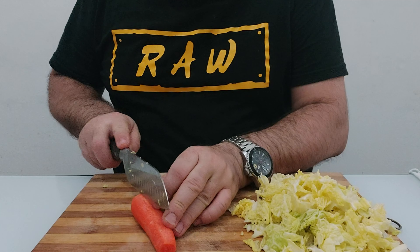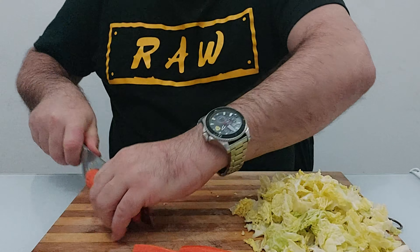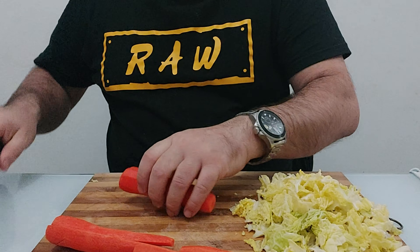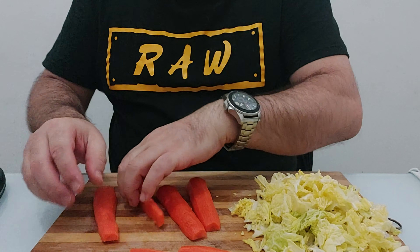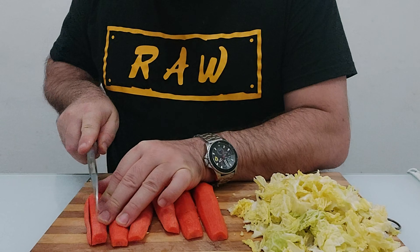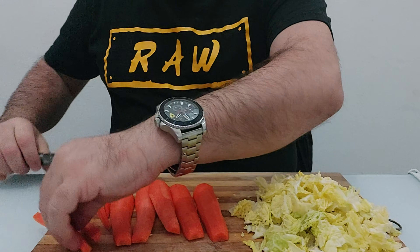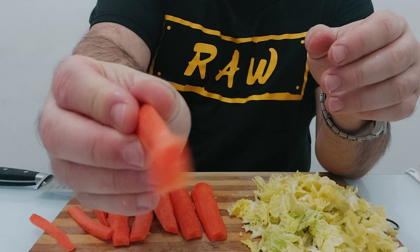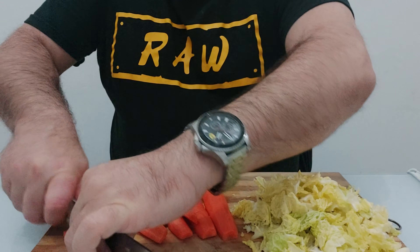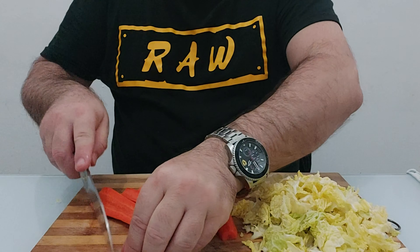Next, grab your carrots and cut them in half so they're steady on the board. Now cut them into fine long strips — pretty thin. They're still a bit long, so we'll divide those again. We want them about that size.